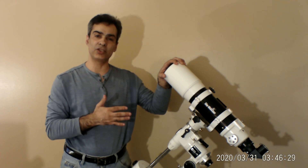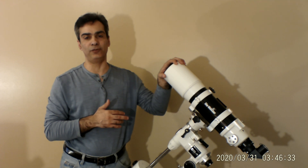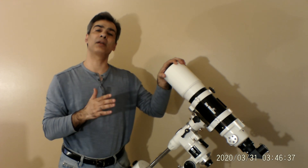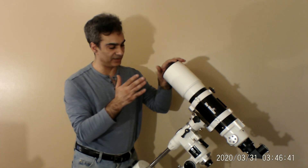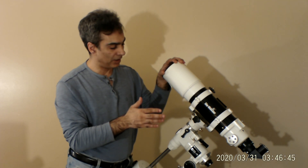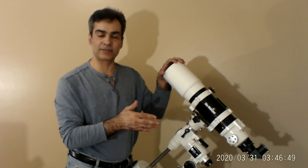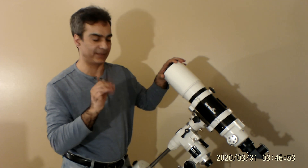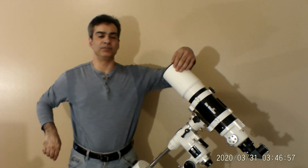I'm going to show you what this is made for, what it's good for, what you could use it for, and what it's not good for — because I read on the forums that people sometimes pick something like this because it's light and portable, but then they're not impressed because it can't do everything. It's kind of specific.